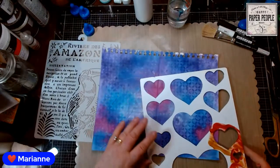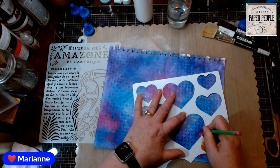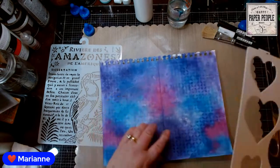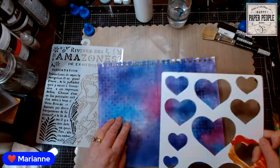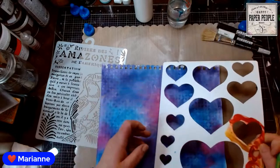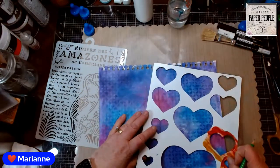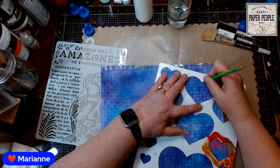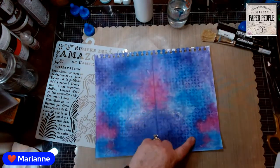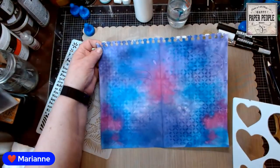Let me put one heart here — maybe a smaller one down here, and another little one up here. That works. All right.